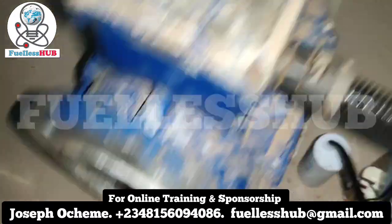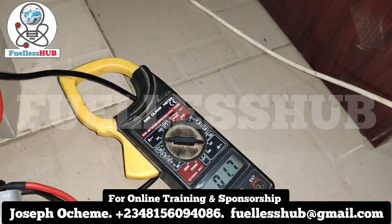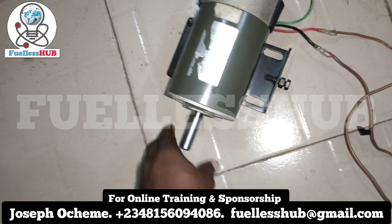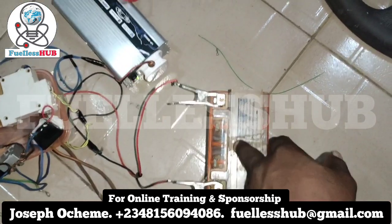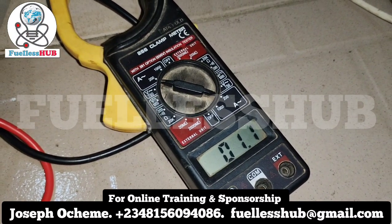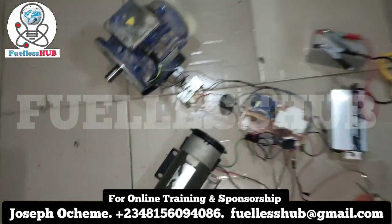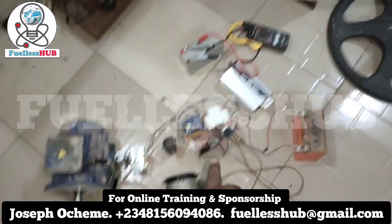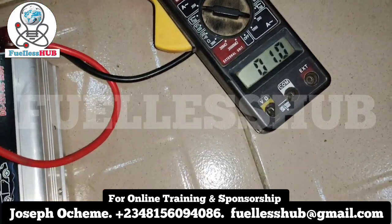The two motors are spinning accurately. If I apply a load, that is when it begins to climb up — this system has greater power and can spin accurately. Here is the socket, and this battery is also charging for free. The amps it is consuming is 1.1 amps. This one is spinning for free, this one is also spinning, and we're also charging the battery — all with just one DC amp.